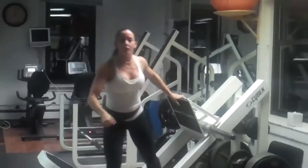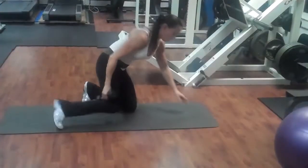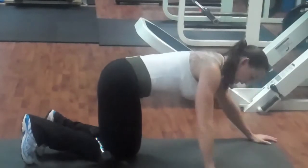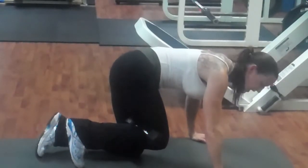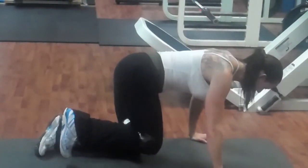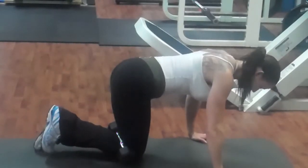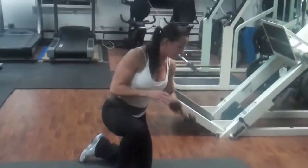Now we're going to the ground. Grab a free weight — I have an eight-pound weight — and hook it behind your leg. On all fours, pull in from your abdominals and avoid a sway in your lower back. Keep your hands right under your shoulder girdle. Pull the knee all the way in, then squeeze it up — squeeze, squeeze, squeeze — and hold for a two count. After 8 to 10 of those, bring the leg out to the side, extend, and pull it back in with a two-second hold.